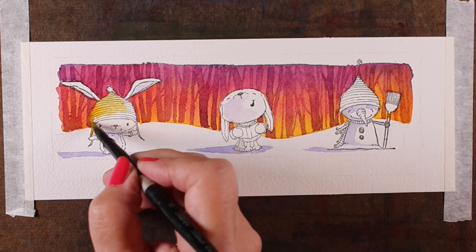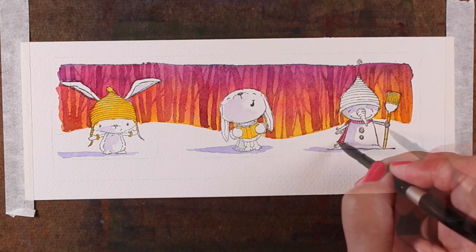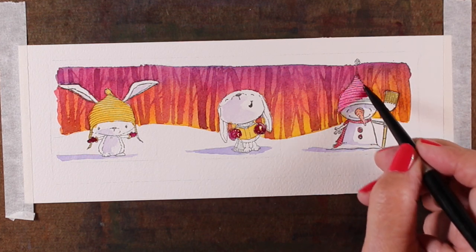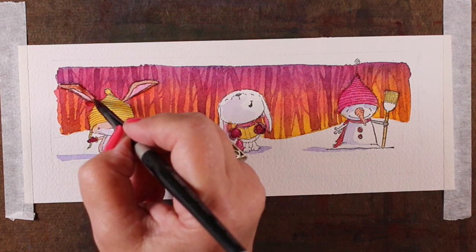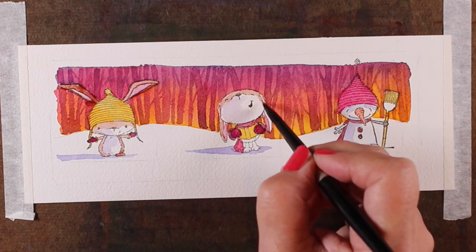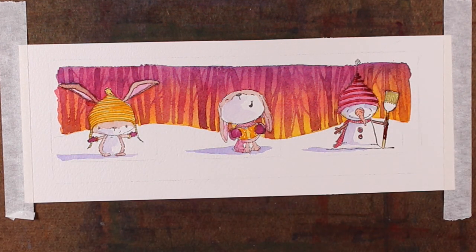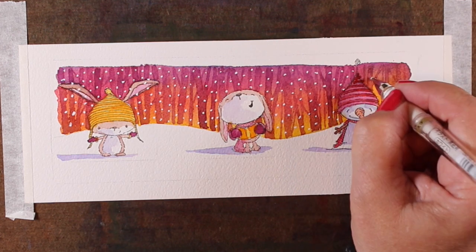I'm going to zip through the rest of this in speed fashion because I want to get to the card assembly. I'm going to use the same colors for the critters as in the background — that's going to tie everything together. I'll use the pink in various forms: light and dark, the yellow the same way, and the purple the same way. I mixed a brownish color from the mush left on my palette so the puppy — or bunny, I'm not sure — in the middle panel has a little brown. I also added snow onto everything.